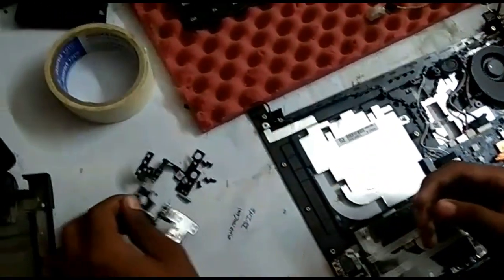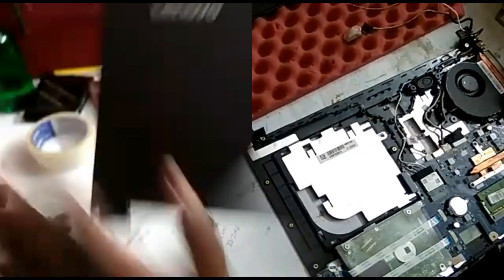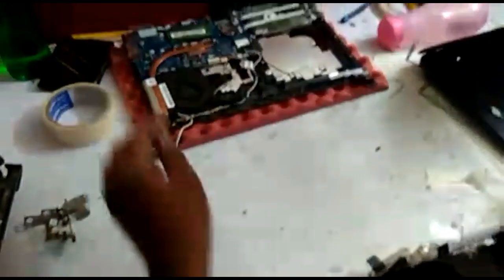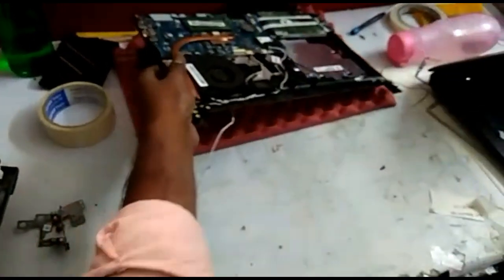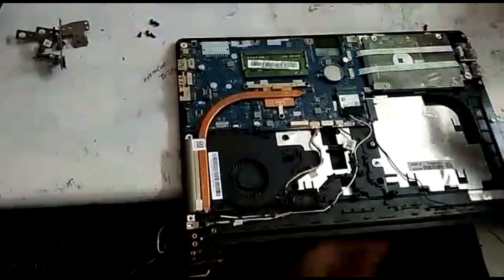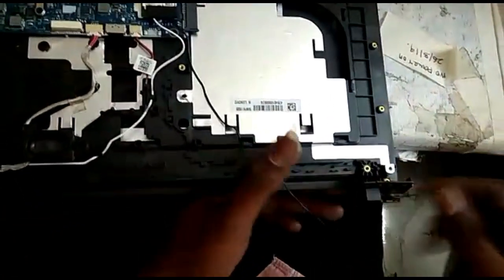Now we will remove the battery. We'll fit the exact battery. I am going to put a panel on the edge — the panel is broken. I am ready to put a panel on the edge.